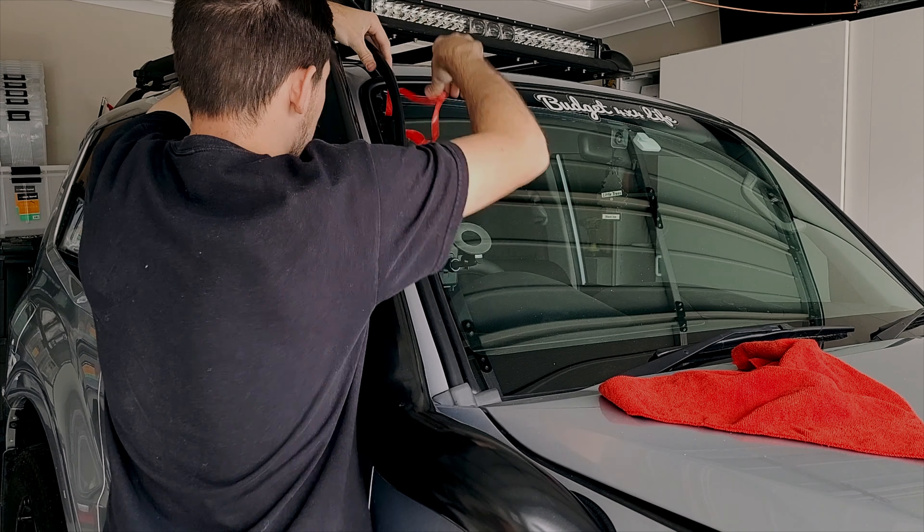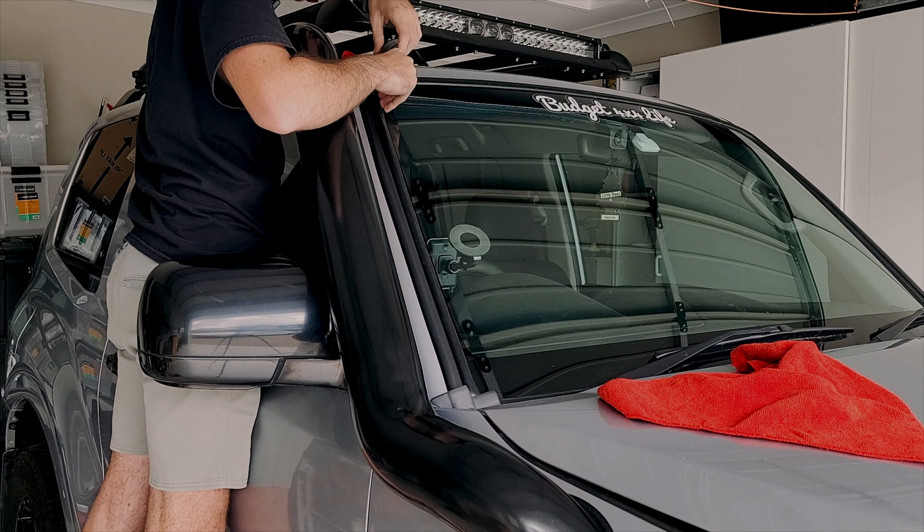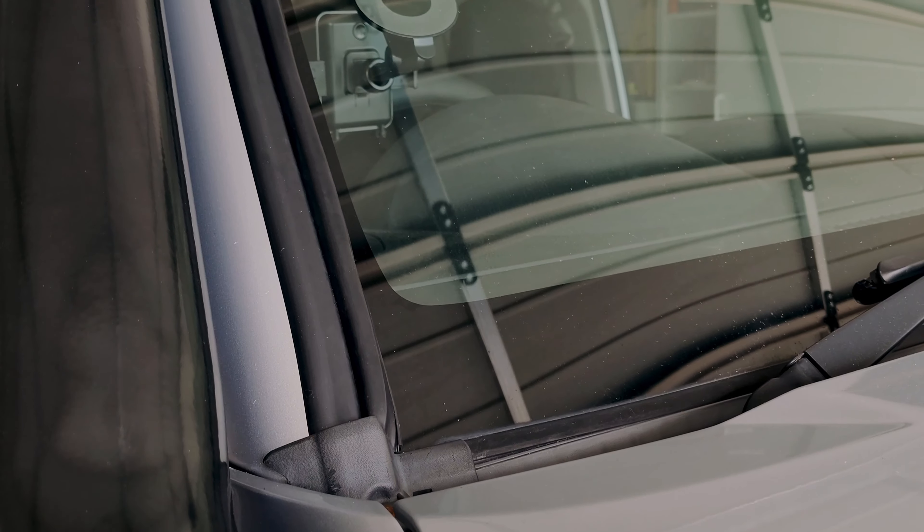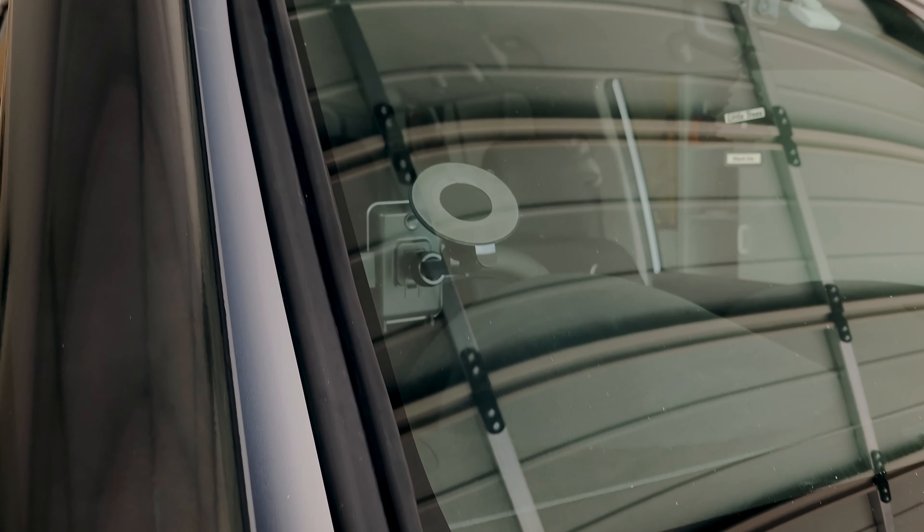The wiring concealer can definitely be a pain to do, but just make sure you take your time — it takes some patience to do perfectly. But as you can see, the end result looks amazing and I'm pretty stoked with how it looks.